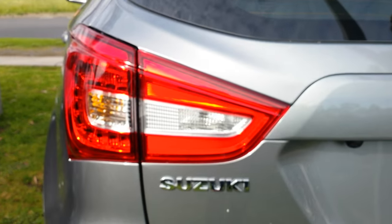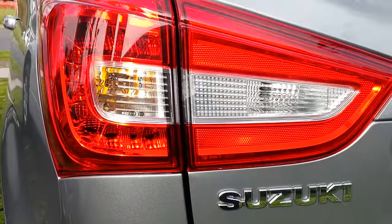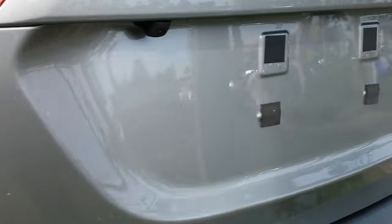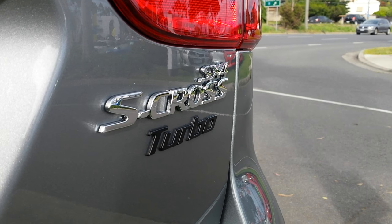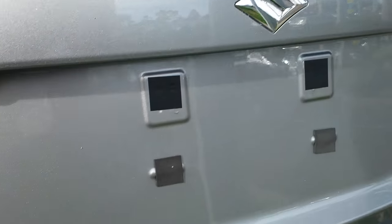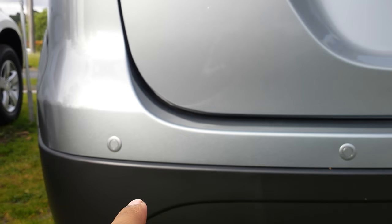Here are your tail lights — Suzuki SX4 S-Cross turbo badging at the rear. You've got a reverse camera and parking sensors here.